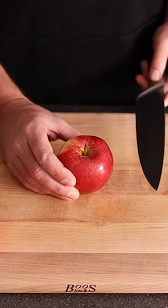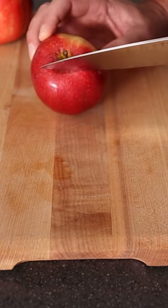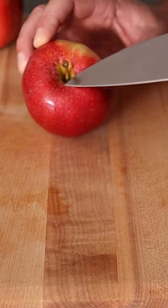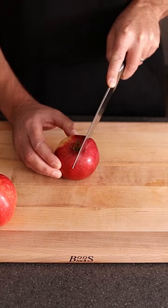What we're going to do is put it on its base like this with the stem up. When you're cutting it, you're trying to get about 3/8 to a half an inch away from the stem. That way you're going to miss the core. So that's important — you're trying to get right there. Cut through 3/8 away from the stem.